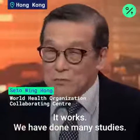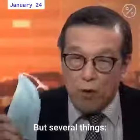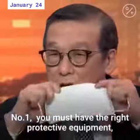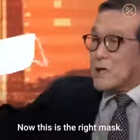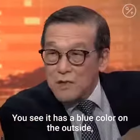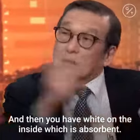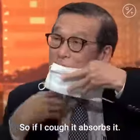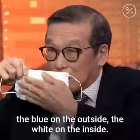It works — we have done many studies, believe me, it works. But there are several things. Number one, you must have the right protective equipment, the right mask. Now this is the right mask. You see it has a blue color on the outside because it's waterproof, and then you have white on the inside which is absorbent. So if I cough, it absorbs it.